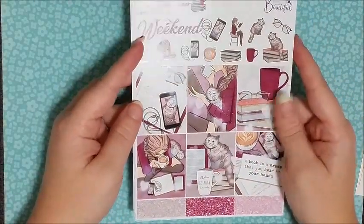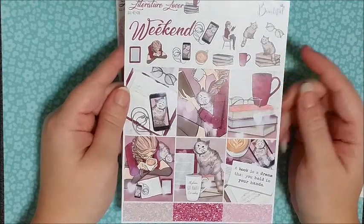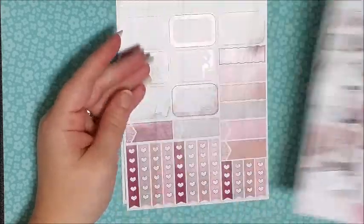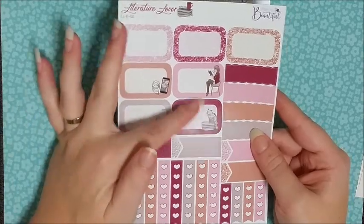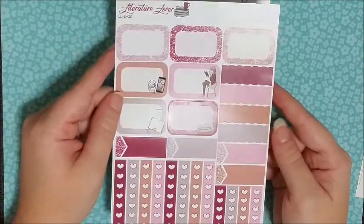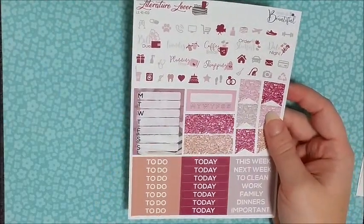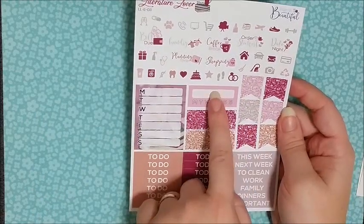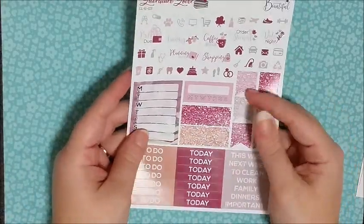Onto the essentials kit — the essentials kit is basically like a mini kit, and this is the Literature Lover one as well. It matches the monthly and I really love the artwork, even the cute little cat. You've got six pattern boxes, some glitter headers, your weekend banner, and icons. Then you've got three glitter half boxes, four half boxes with artwork, quarter boxes with scallops, appointment boxes, and a bunch of checklists. The last page of this three-page kit has a bunch of icons, glitter page flags, sidebar stuff, glitter headers, and normal headers.